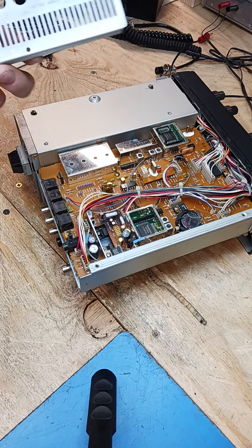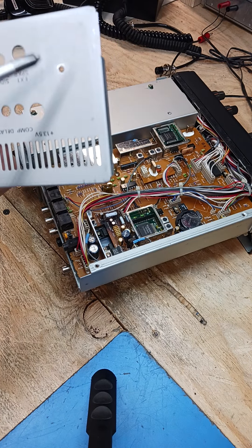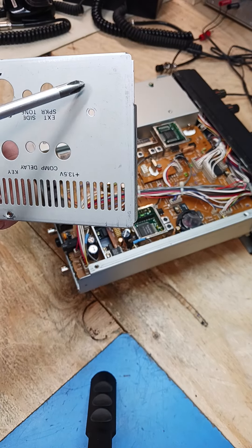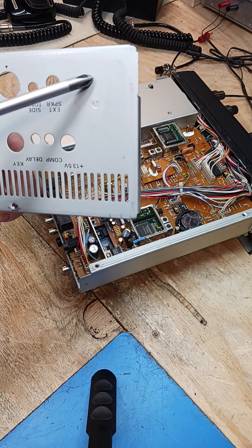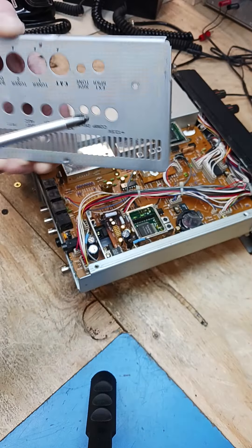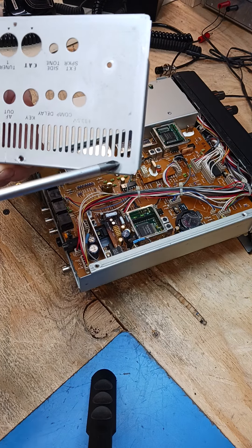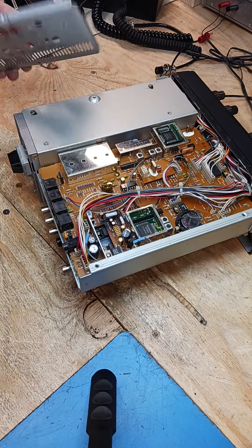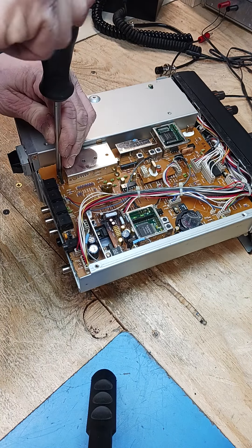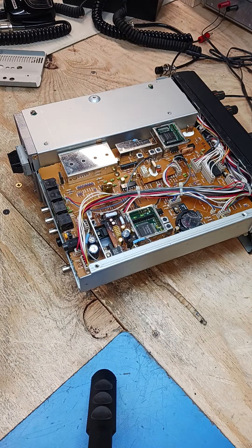On the backplate, I like to run things parallel — you don't want to put holes everywhere. Run it parallel right here to make it look nice and uniform, as if it's factory. This is where you would drill the hole and then mount that power resistor on the inside, so it looks nice and professional — not some cobbled-together job stuck over in some corner.